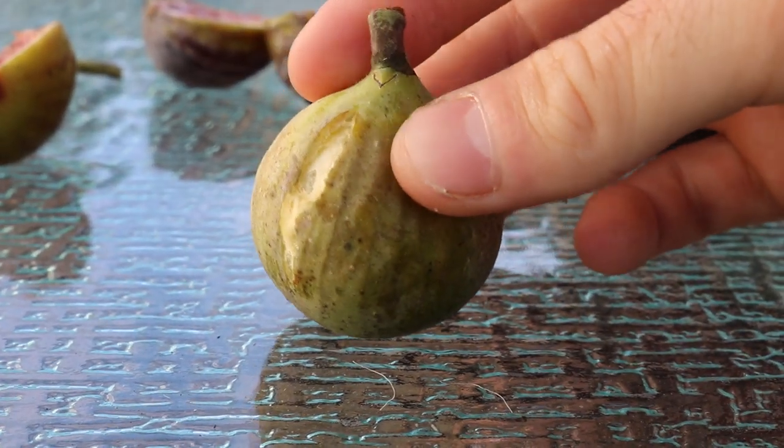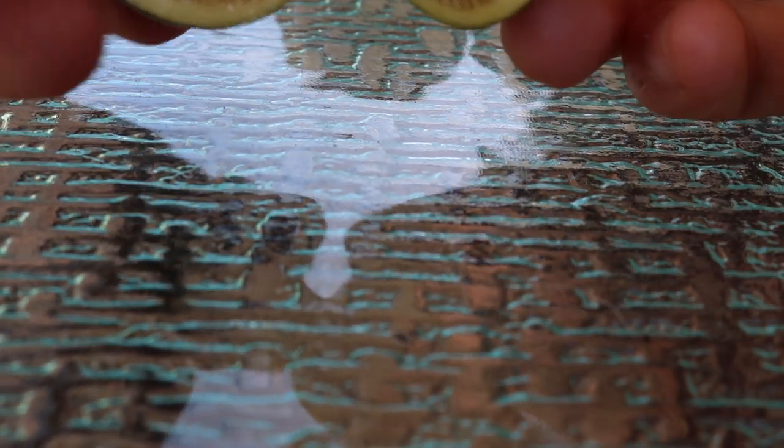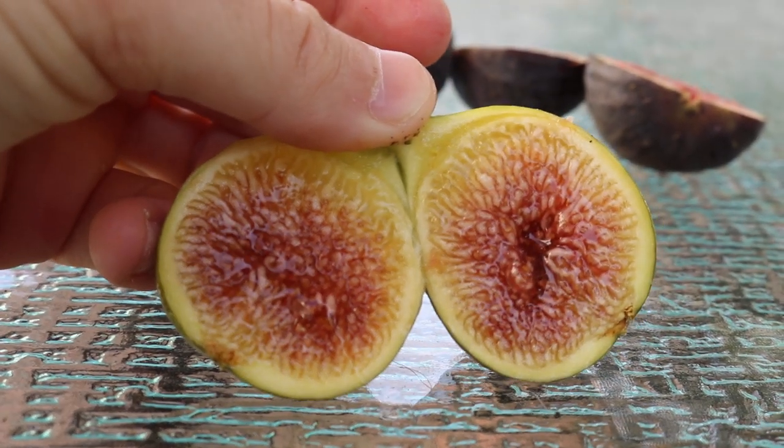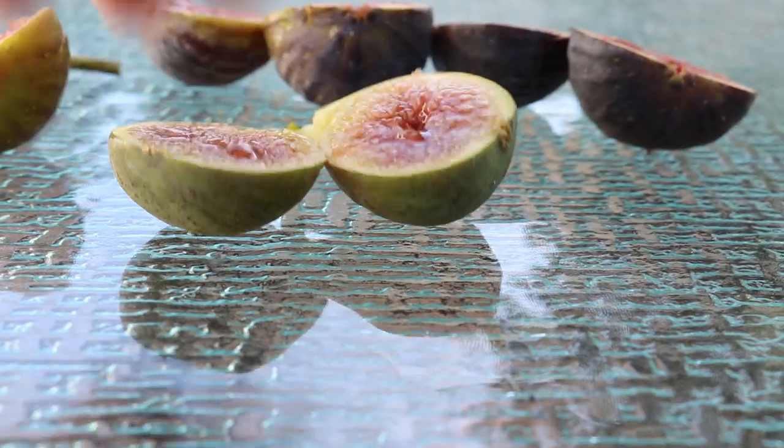And lastly, this is a fig I picked purposely that's not ready. It has a much tougher exterior — in fact the neck is almost non-existent, it's pretty flat. In general, this fig in my mind does not seem ready. This is a different type — it's a honey fig. Wow, look at that — it actually looks really good on the inside too.